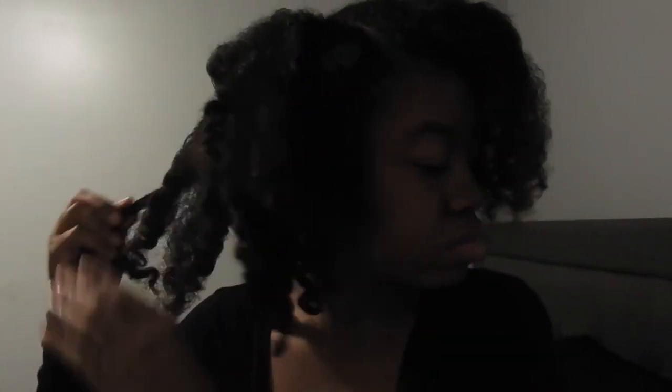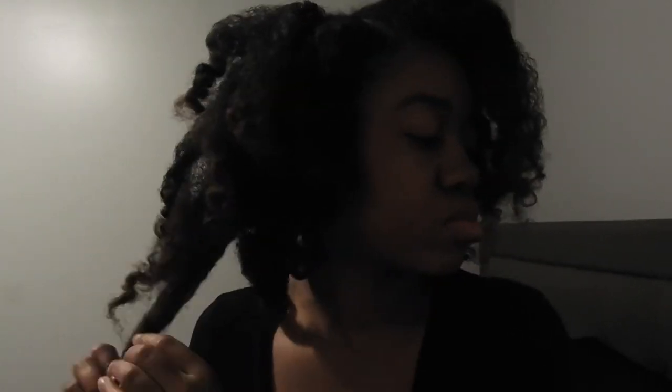Just go let your hair dry. Moral of the story is: let your hair dry. Please be sure to like, comment, and subscribe. I'll see you guys in the next one. This one is a thumbs down, but I love you guys so much and I will see you guys in my next one. Bye!